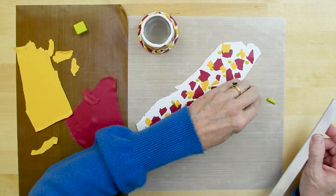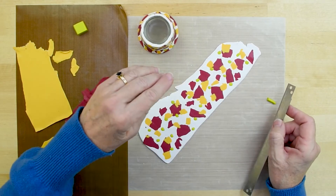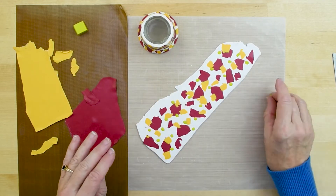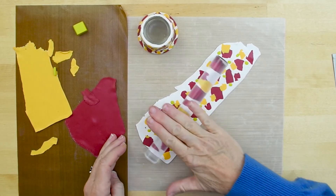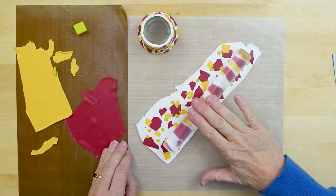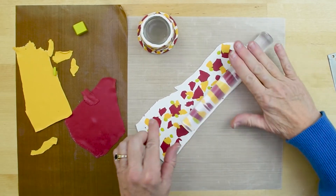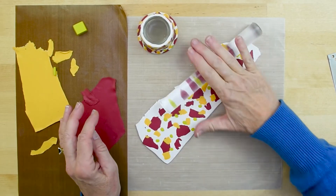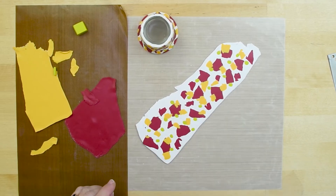Get back up from time to time and look at that and make sure you're keeping it really random. Use the roller one more time and really move those citron dots down level to the rest of the sheet, so that when you touch this the whole thing just feels flat. If you wanted to, you could pick it up and run it through your pasta machine at this point.